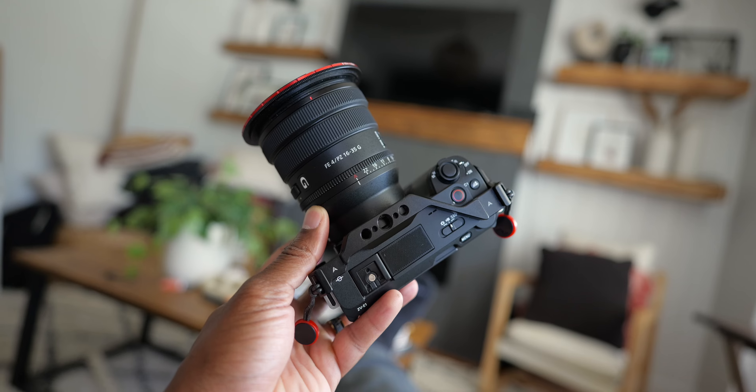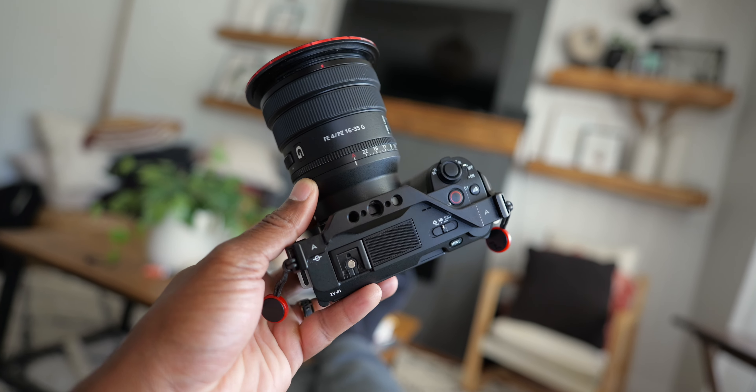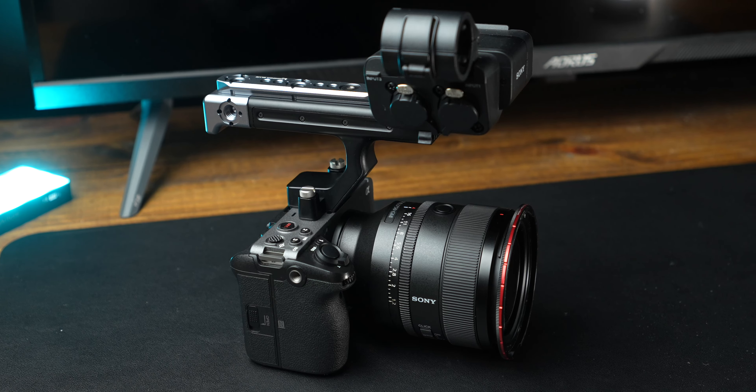A few months ago, I made a video called something like 'selling my Sony FX3 for this camera,' and I sold it for a Sony ZV-E1. Now, in the comments section, y'all dogged me out so freaking bad. I mean, y'all called me stupid, dumb, imbecile, moron — every name in the book I got called in that freaking video. And to be honest, it was funny, but I don't really regret selling the Sony FX3. In fact, I made a follow-up video explaining why.